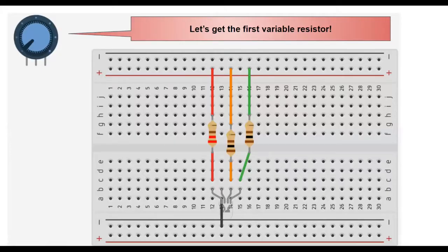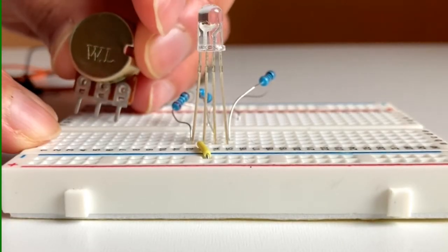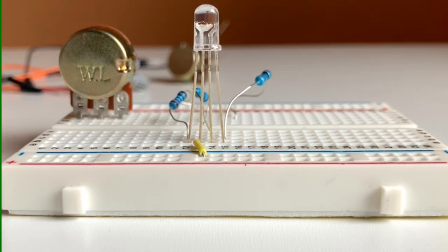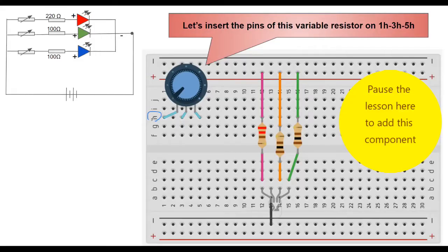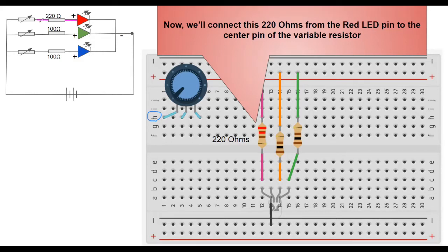Let's get the first variable resistor and insert it on rows 1, 3, and 5 in column H. Now we'll connect the 220 ohm resistor from the red LED pin to the center pin of the variable resistor. Let's look at our circuit diagram to see this connection.